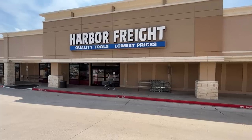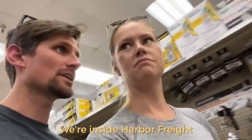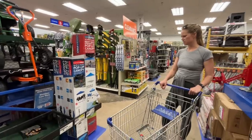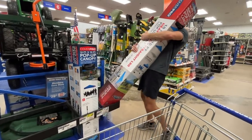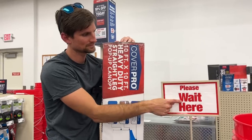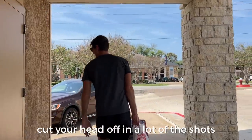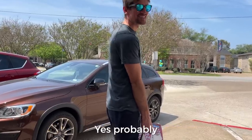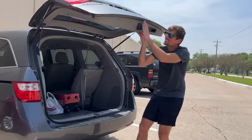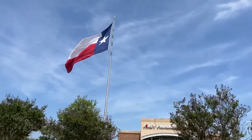We went inside Harbor Freight, which is kind of like the discount store for tools. After a successful trip to the hardware store, we were ready to get back home and check on the pool.